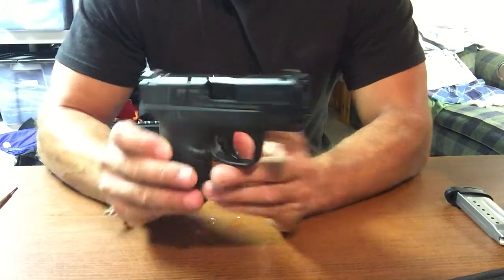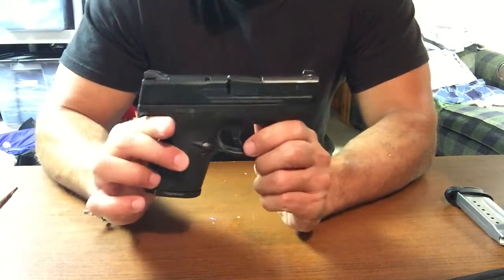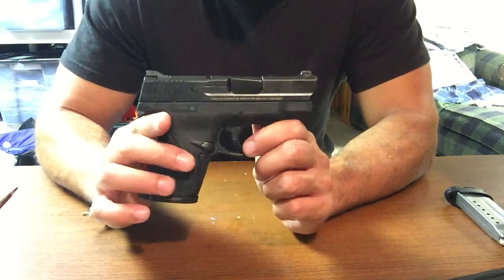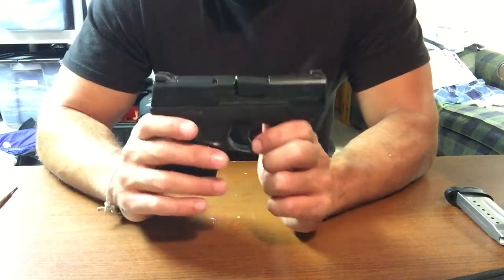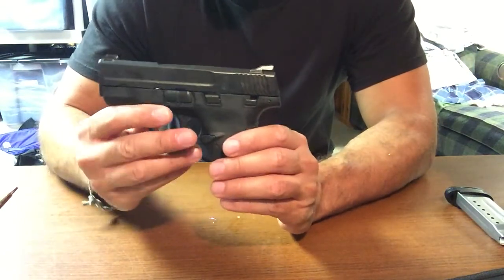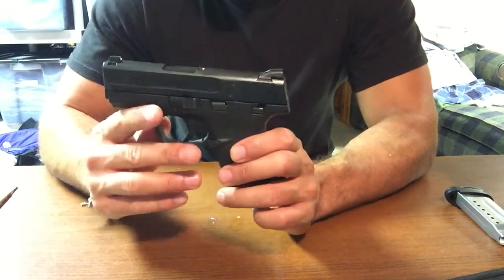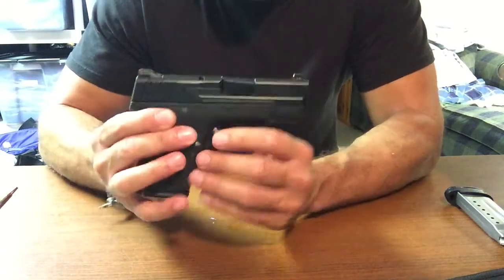Here it is. Shot it a couple times now. Still got to get used to it a little bit, but I like the way it feels. I feel like I will get more accurate with this gun the more I shoot it. Just used to my other two firearms right now, so every time I go to the range I'm going to definitely bring this one.